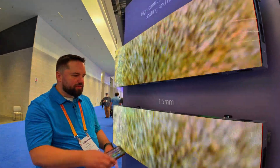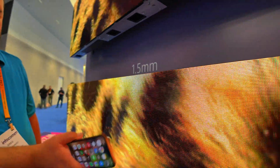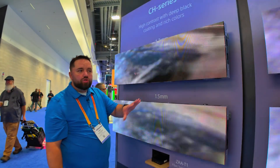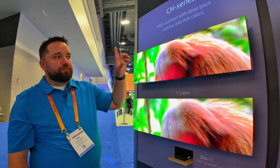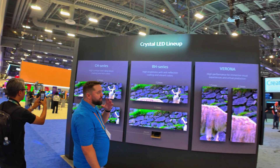The downside to the glossy coating is that it's more affected by light — you can see the light shining and bouncing off it, so it's not as good in a room with direct light. Kind of like a movie theater, you want to be able to control the light a bit. But it looks more like a TV. If you're in a place where you can't control the lighting — like a retail situation or outdoors — you want the one without the coating.